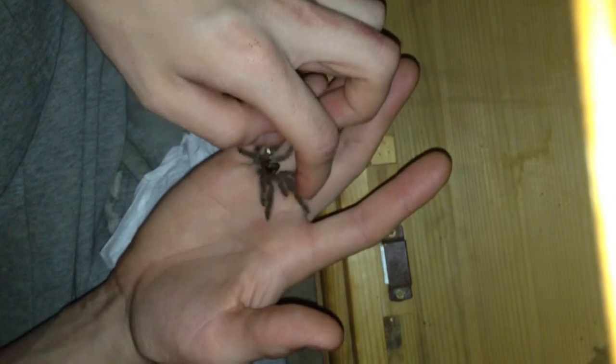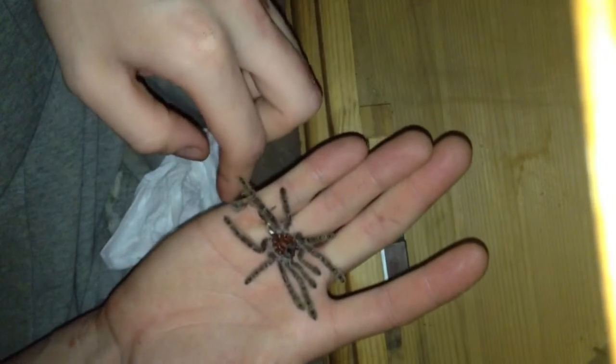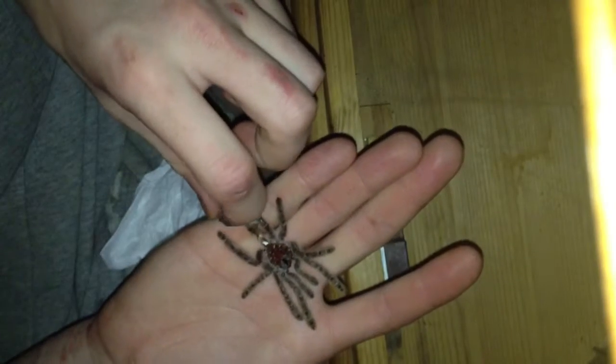It seems to have got all its legs out fine — both fangs, body, head — all came out fine.